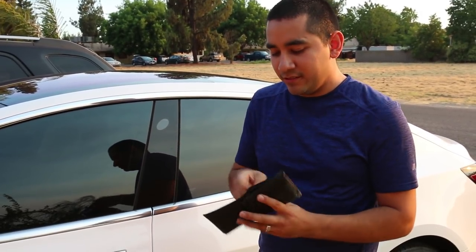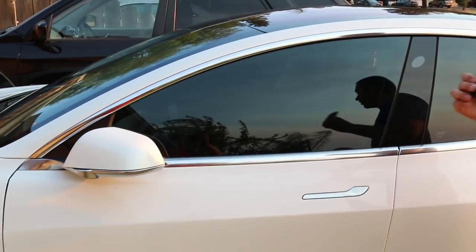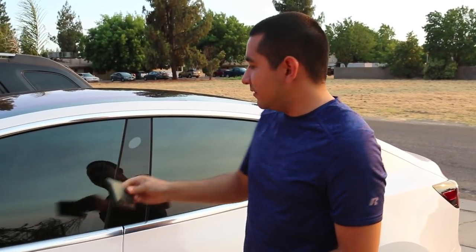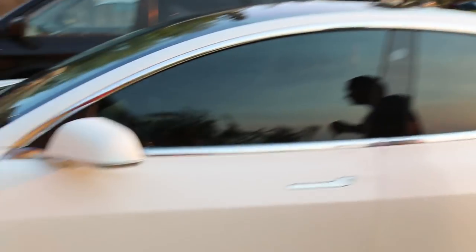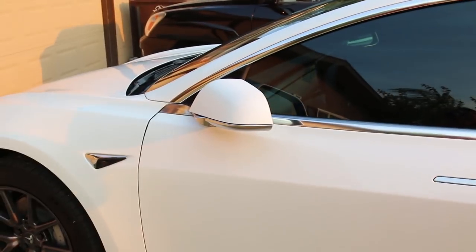Tip number five: your key card — don't even take it out of your wallet. Leave it in your wallet. The card is locked right now. All you have to do is take your wallet out of your pocket and tap it on the pillar and it unlocks. Same thing when you're going to lock it — just tap your wallet and it locks. There's no need to go digging in there, exposing your ID. Just get your wallet out of your pocket and tap it.